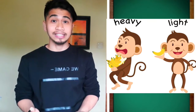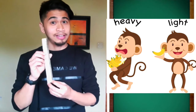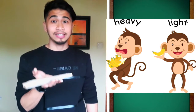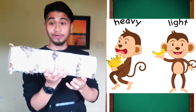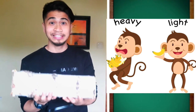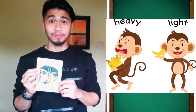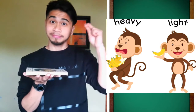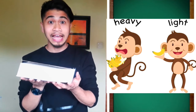Let's start first with heavy and light. Do you remember this? This is just a stick, right? So this is light. And now it's bigger and it's heavy. Let's try another one. Next, we have this book. It is small and it's light. Now it's big and it's heavy.